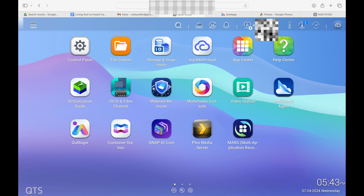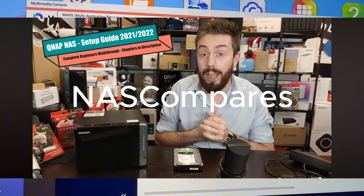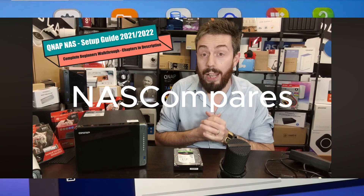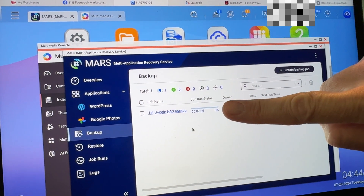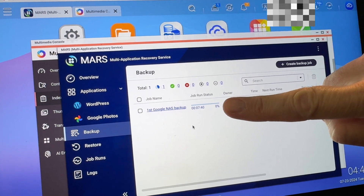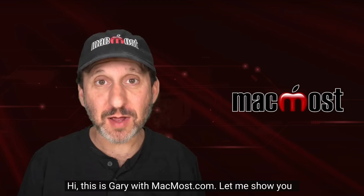Thanks to the video by NAS Compares, I have been able to set up my Google Photos to back up to my NAS. This is priority number one with setting up the NAS. Priority two is going to be to get those that are only on iCloud moved over. Priority three is to upload the things I have on other external drives. There's not as direct a way to migrate iCloud photos, but you can migrate them to Google Photos first. With the help from Gary with MacMost, I was able to figure out how to migrate my iCloud photos to Google, and then they'll be backed up.